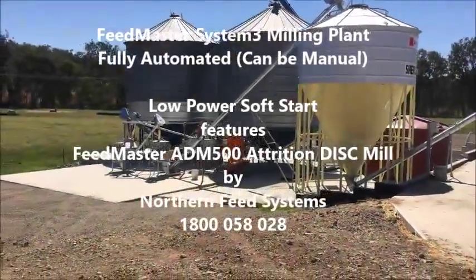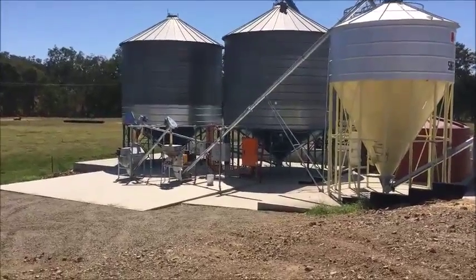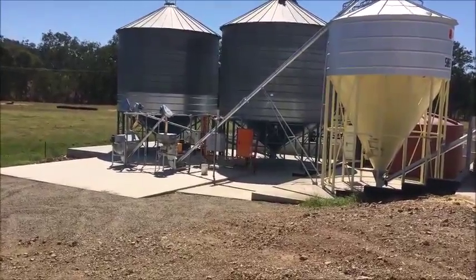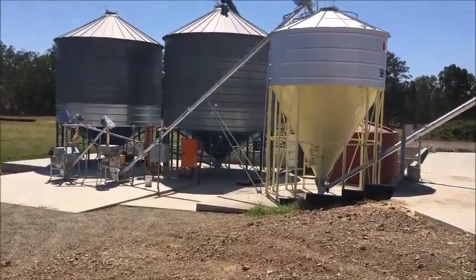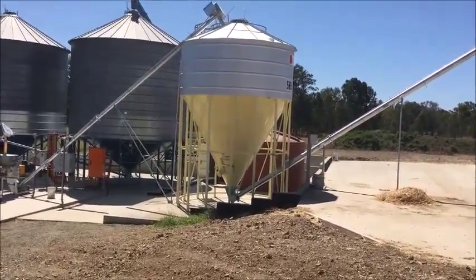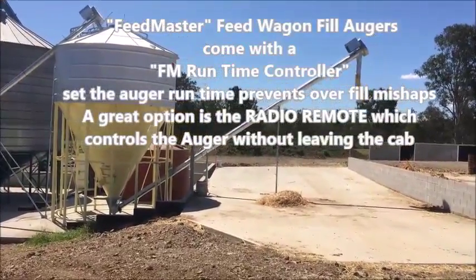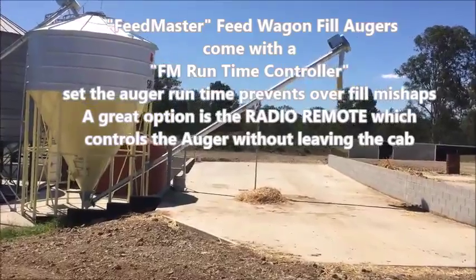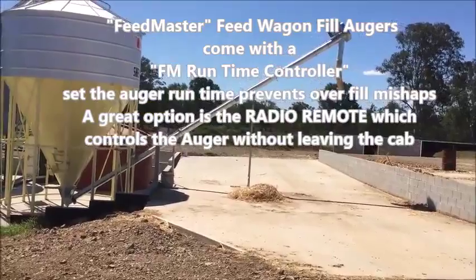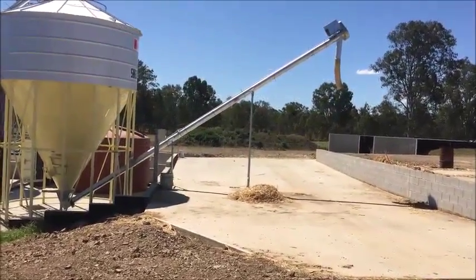Here we have a Feedmaster milling plant — two bulk grain silos feeding into a grain cleaner, pre-cleaner, into a Feedmaster Attrition disk mill, up through into a finished product silo that has a high level control so it won't overfill, and then it goes through into a feed wagon fill auger. The feed wagon fill auger has an automated control that also comes with a radio remote control to sit in the tractor cab, so there's no need to get out of the cab to fill and control the feed going in.